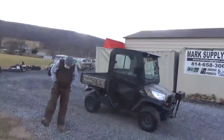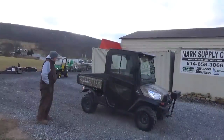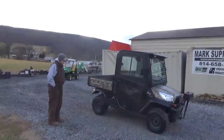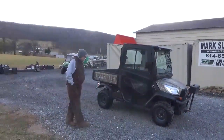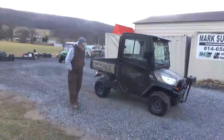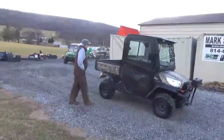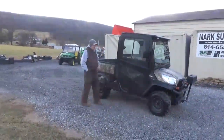Hi guys, Nick Miller here today from Marcus Supply Company. Sorry, it's a little different attire today — it is cold here in Pennsylvania, about 27 degrees this morning. We're going to get a couple videos in. We have a 2016 Kubota RTV X900 here with an OEM Kubota dealer-installed steel cab and heat.